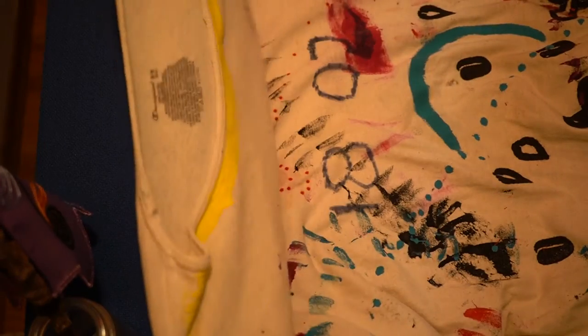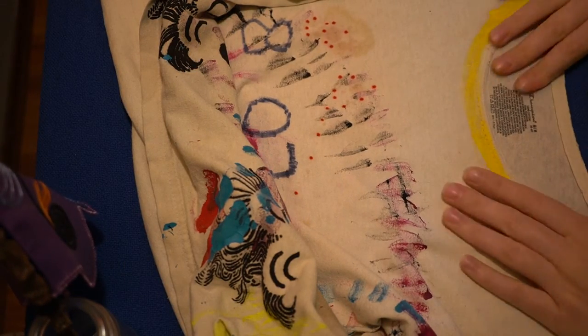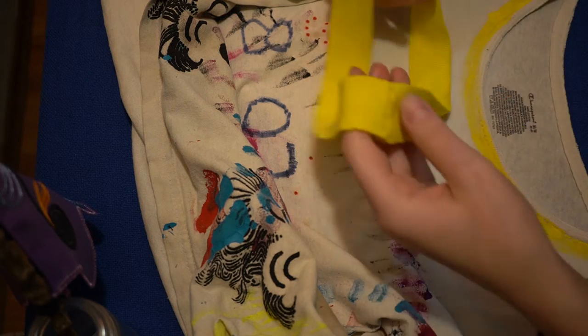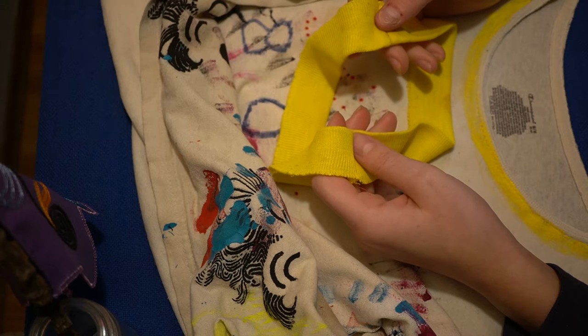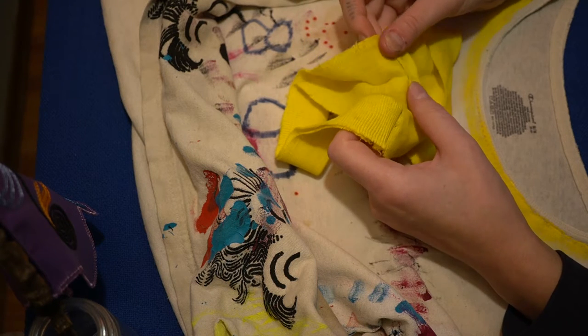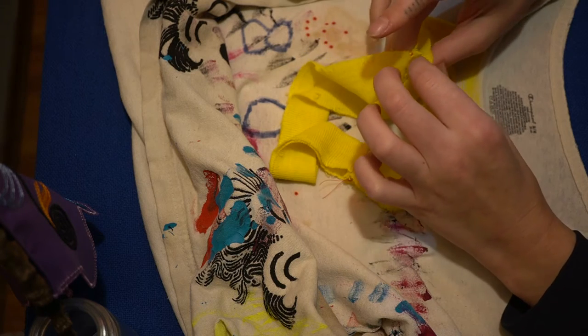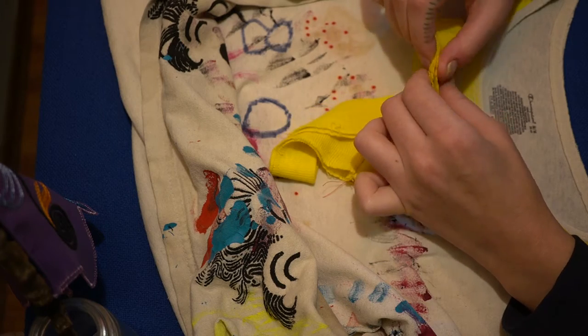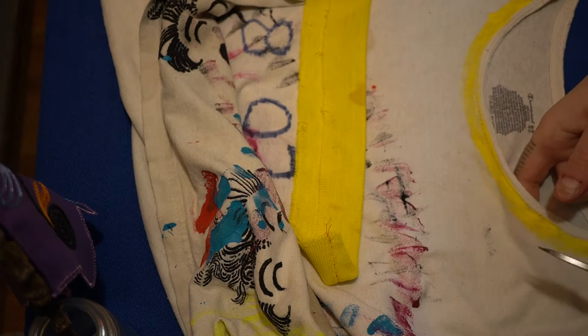Now we're going to explore the blanket stitch. This is a shirt that used to be my brother's dishwashing shirt. And this yellow is from a shirt I once bought from a thrift store — I donated it, forgot about it, then found it again at a thrift store. Both times I loved it, but there was something about it that was just uncomfortable.